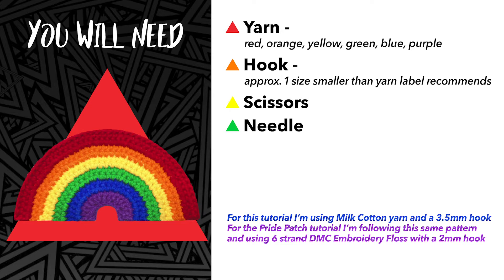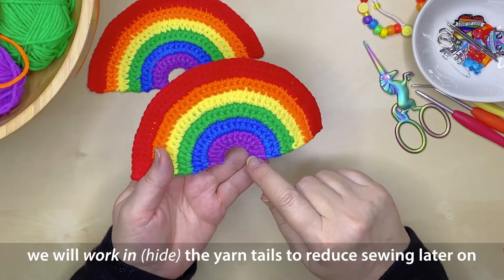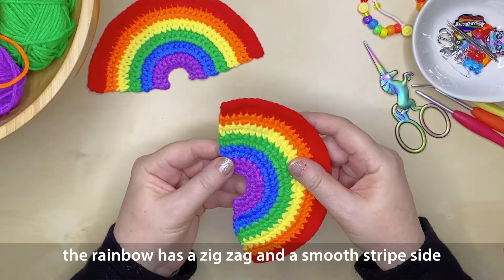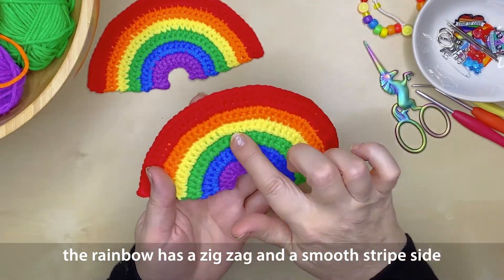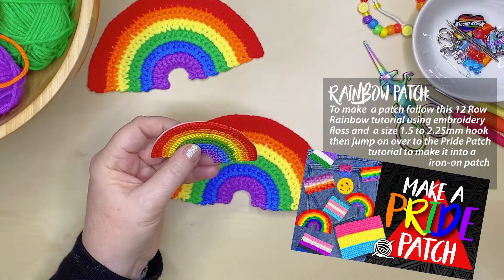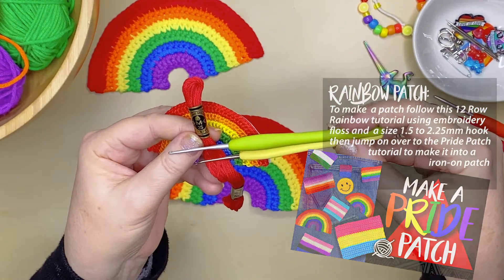You can also use this tutorial to make a rainbow patch — I'll put the link in the description. With this project we're going to work in or hide our yarn tails as we go, which will reduce how much sewing there will be at the end. You'll notice one side has a zig-zag edge and the other has a really nice smooth side — it's up to you which one you prefer to show. There is also a rainbow patch tutorial available if you want to make a pride patch or iron-on patch, and I'll leave a link in the description.